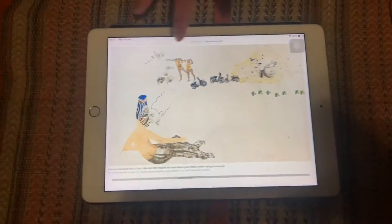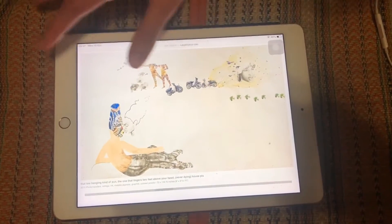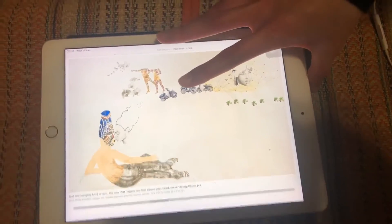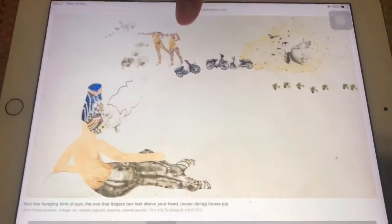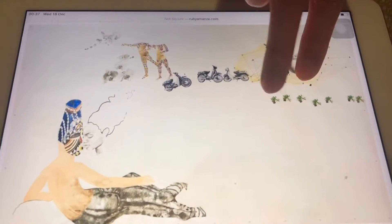She did sort of an interview, like a series of emails. Can you explain about this art piece? It's called 'That Low-Hanging Kind of Sun, the Kind That Lingers Two Feet Above Your Head and Never-Dying Houseplants.' The title is actually much longer, but you can see the houseplants here.